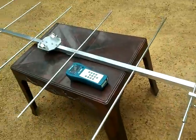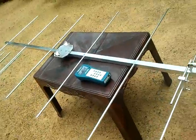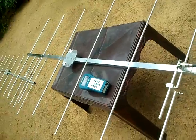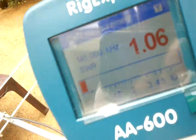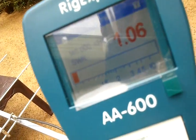Now I'm going to check the SWR of the 7-element Yagi. You can see the very low SWR — this is pre-tuned. I'm using a RigExpert AA600 antenna analyzer.